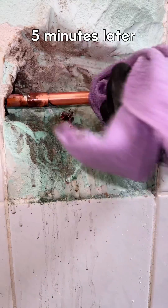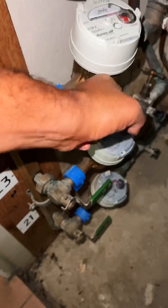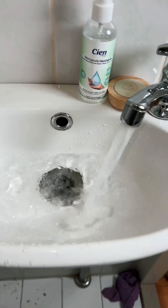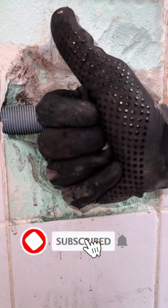Wait until the tube has cooled down properly and only then clean it. Do not do this too quickly, otherwise the soldering may break loose. By letting the tap run for one minute, you clean the tube well. Now you know how to repair copper water pipes and solder them properly.